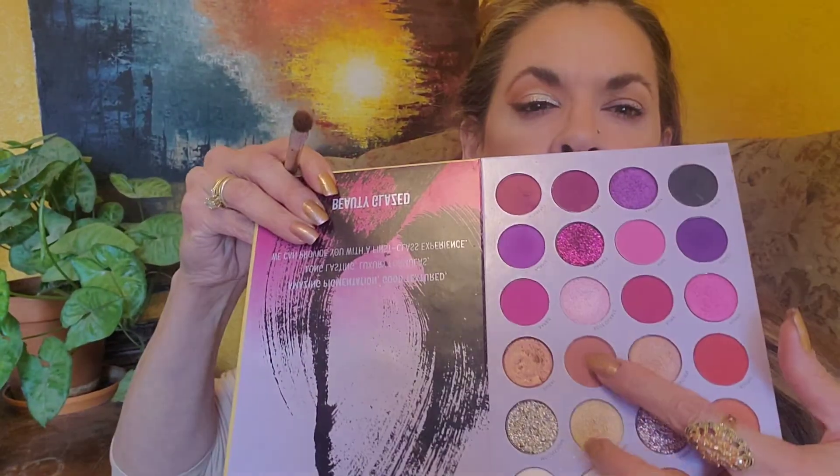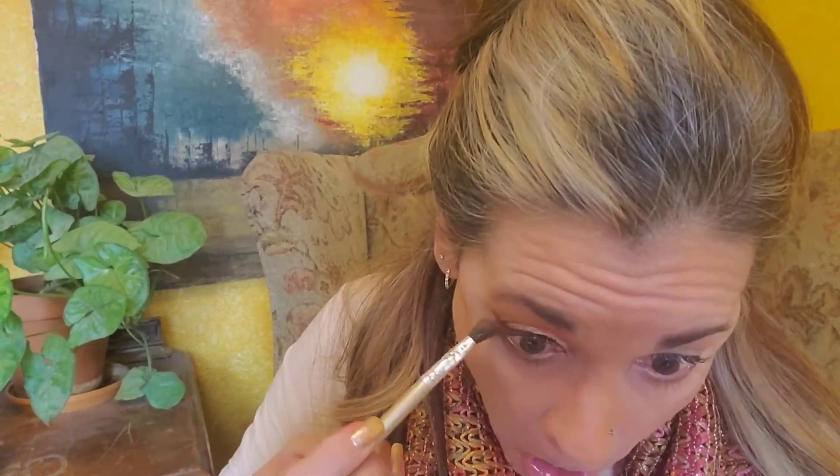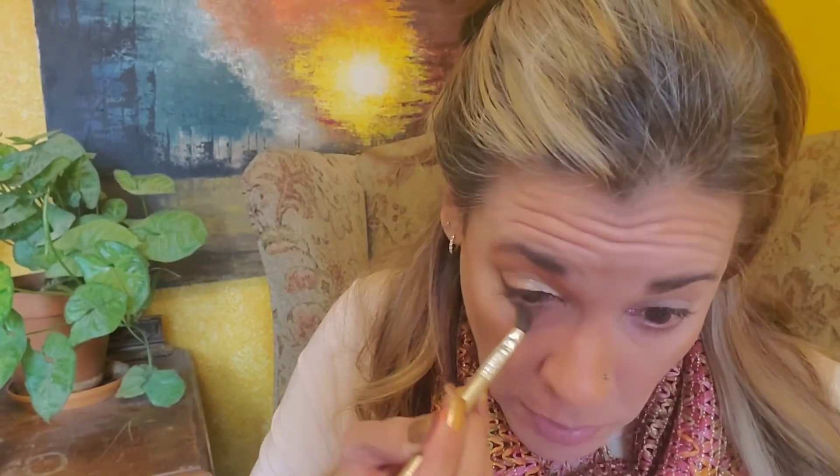And now for the under eye, I'm going to take the darker transition shade and go along the bottom lash line.